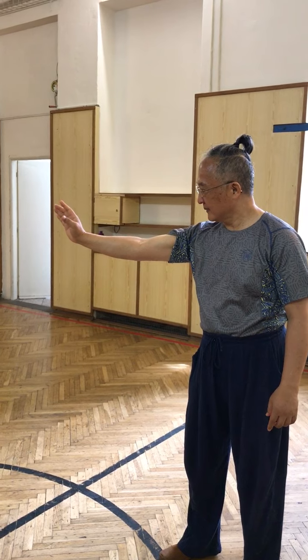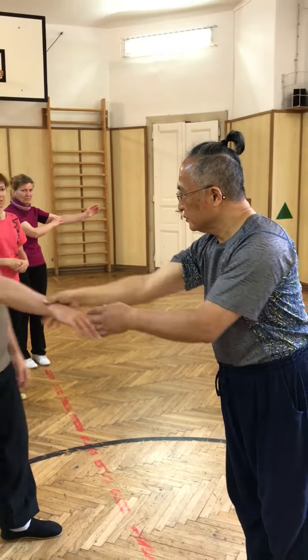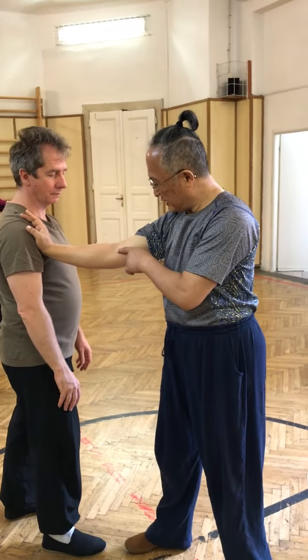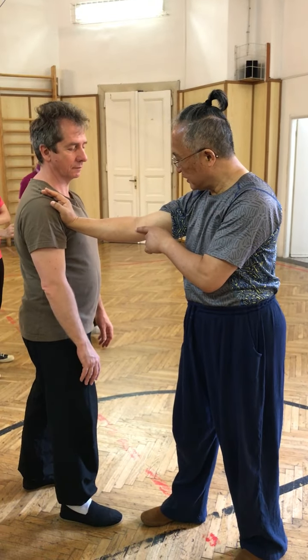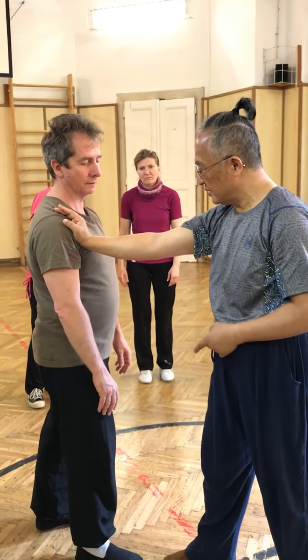Elbow. Look — curve a little, also extend. Extend. Extend — all kinds of things. See? Here.